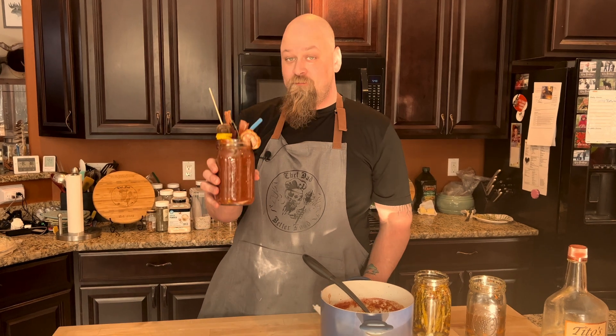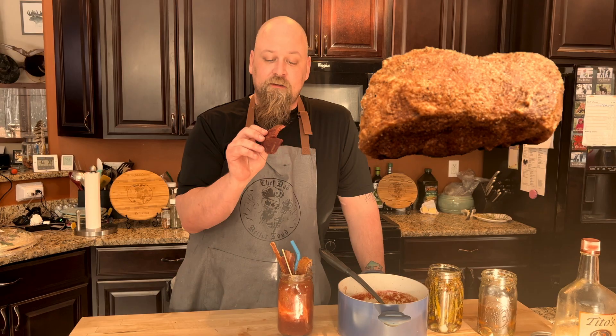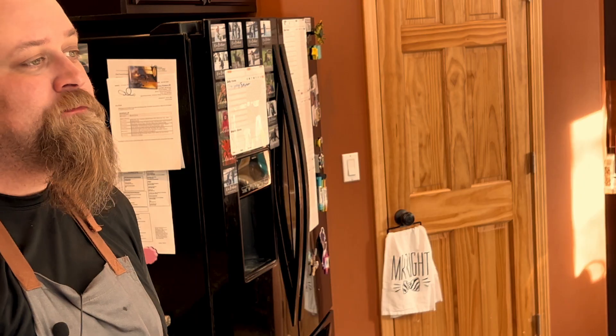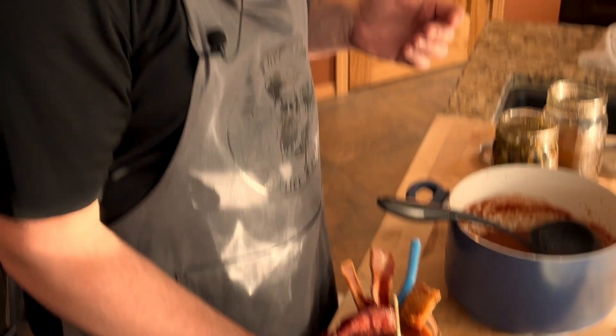Now that — that is a Bloody Mary. It tastes so good. But this vodka jerky — I don't know what to say about it. That is the best jerky that I've ever made. We'll take my word for it.